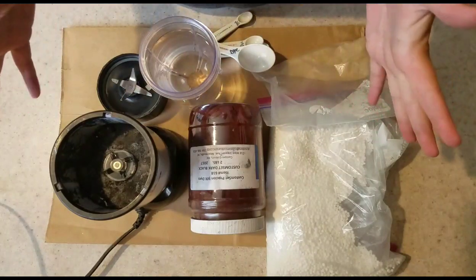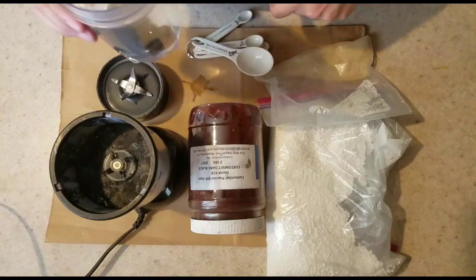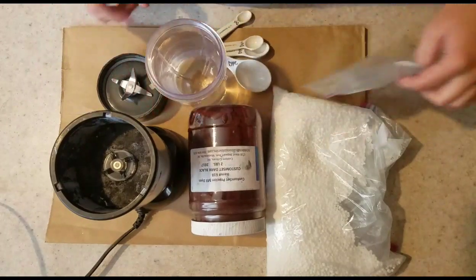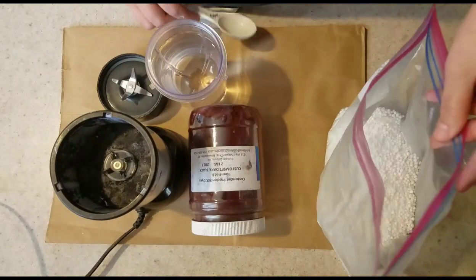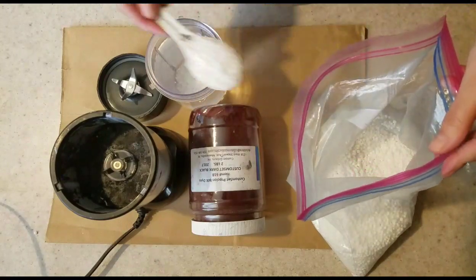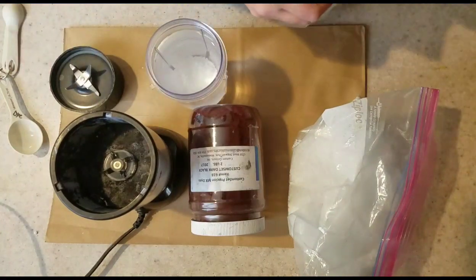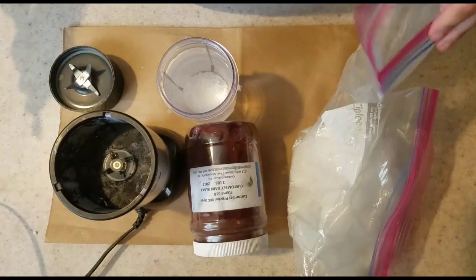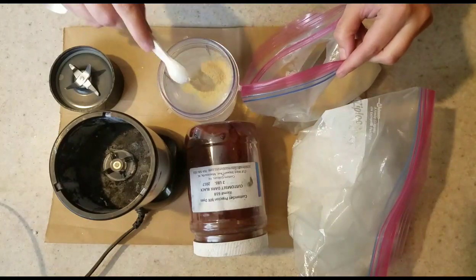Everything you see here is only used for dye — I never use it for food again after this. So this is about 10 to 12 ounces of water, and to that I'm going to add two tablespoons of urea. Then I'm going to add maybe half a teaspoon of sodium alginate to begin with and add more as it's needed.